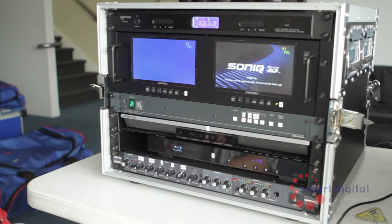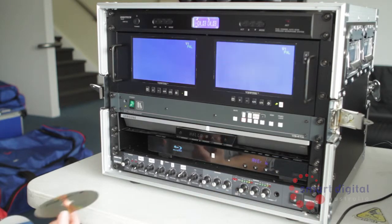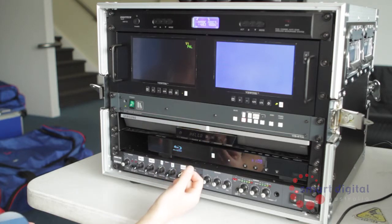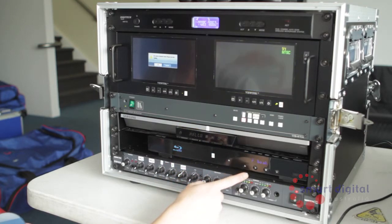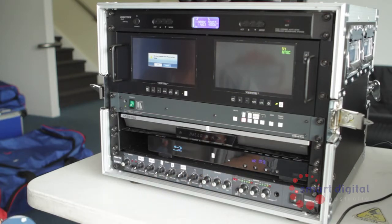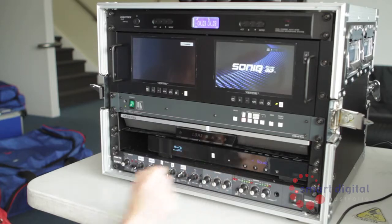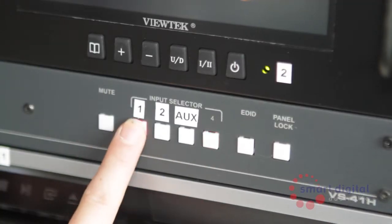Once turned on, insert your Blu-ray discs into each player. You'll notice that the Pro unit is labelled according to each media input. For example, preview monitor 1 connects to Blu-ray player 1, which uses button 1 for the vision switcher and volume 1 on the mixer. The same applies for number 2 and auxiliary.